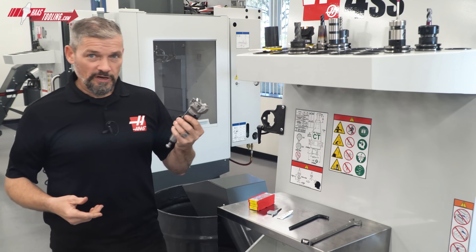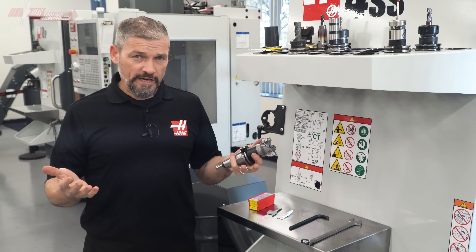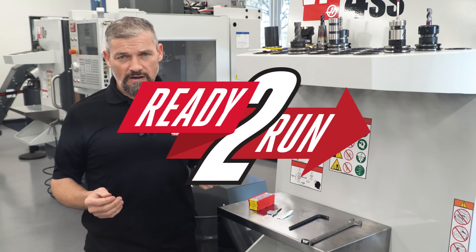This tool is ready to run, and you can check out all the ready-to-run kits on HaasTooling.com.